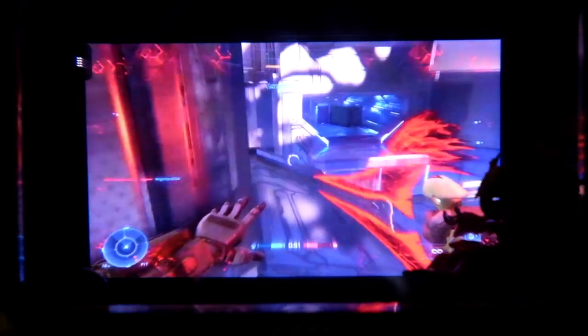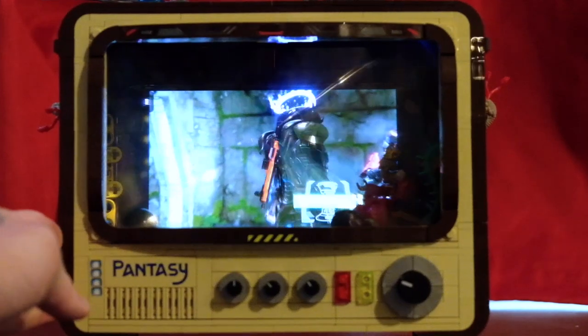A lot of my first deaths were just falling off the edge of the cliff because I really didn't know how to operate it. But after a while I got used to it, and I went into the second game feeling a little more confident.